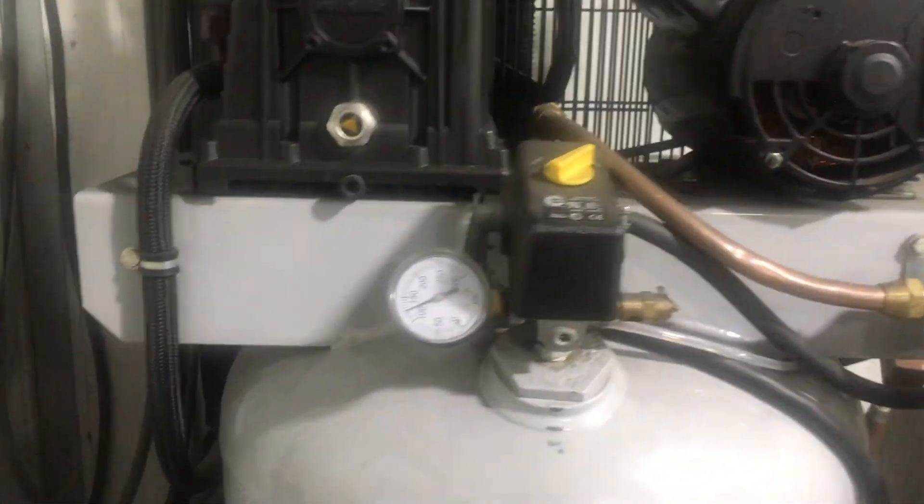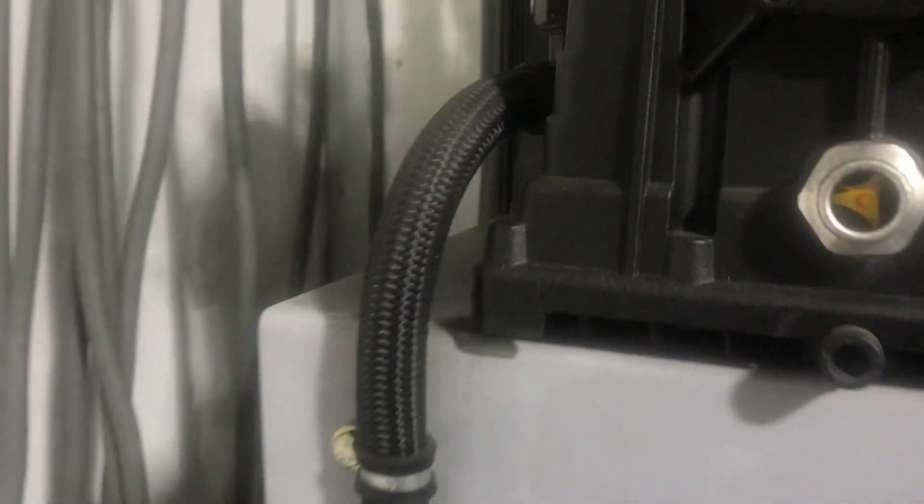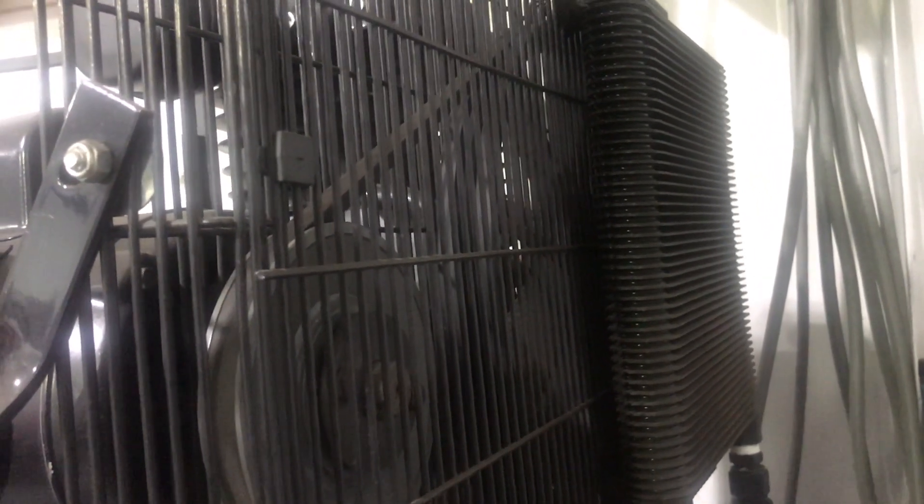Here is the compressor — it's a Bel-Air, I think that's an 80-gallon tank, two-stage. Right here you see the output from the high side comes around and goes into that oil cooler behind it. I'll take you around the back side. There you see the oil cooler mounted on the shroud that goes over the fan and drive belt. When the compressor is running, the fan that pulls air over the compressor to cool it also pulls air over that oil cooler.